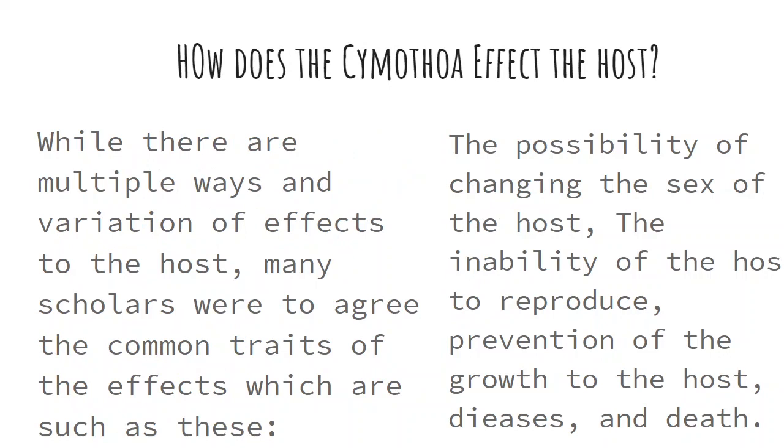So what kind of effect does this have on a fish? There are multiple variations of effects to the host. Many scholars agree that the most common outcome is a change in the sex of the host, causing the host not to be able to reproduce, preventing the host from growing, and giving the host diseases and potentially death.